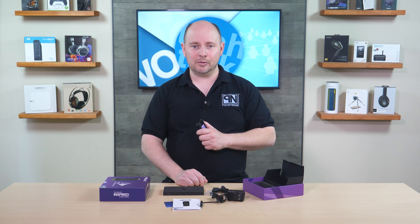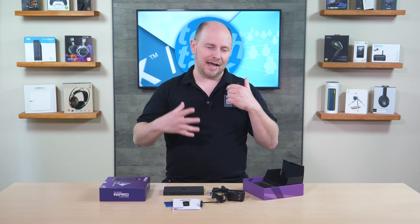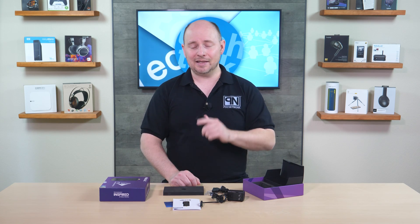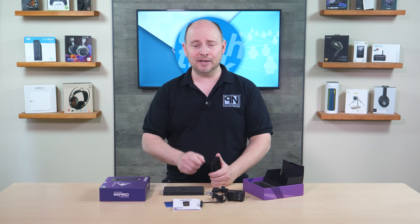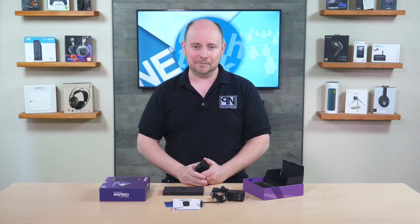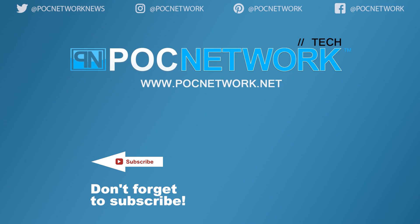Head over to pocnetwork.net for a full article once we've had time to fully test it — pushing it to its limits with multitasking and more. If you liked what you saw, subscribe, follow us, hit the like button, and leave a comment below. There's plenty of videos, interviews, and previews, so click that subscribe button.